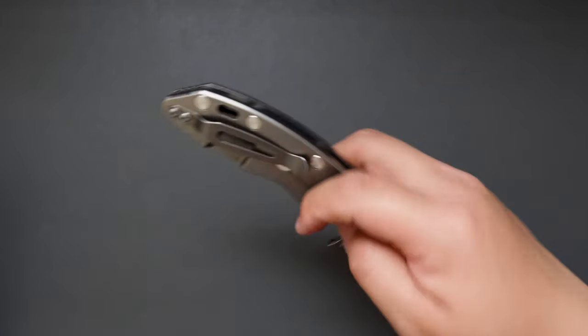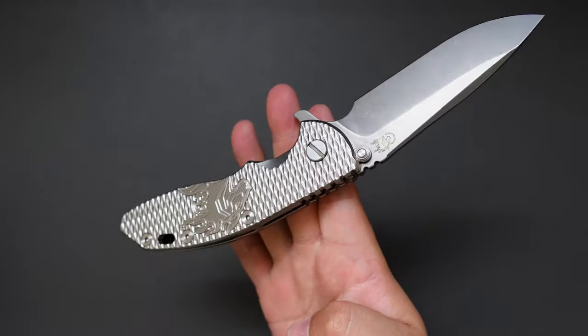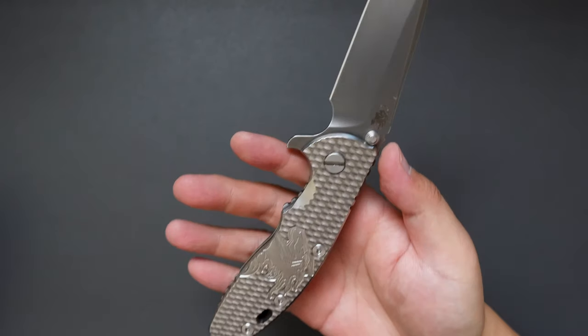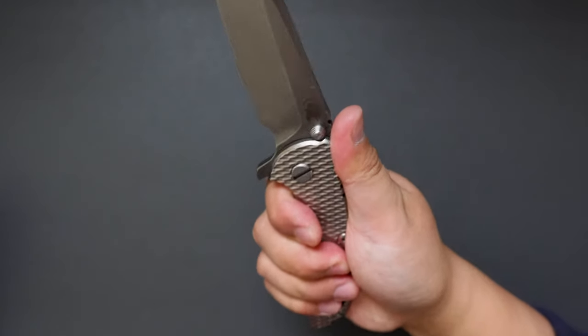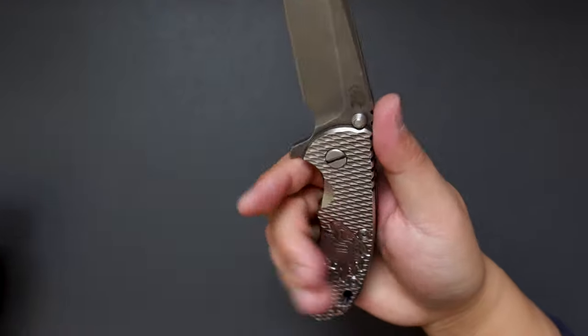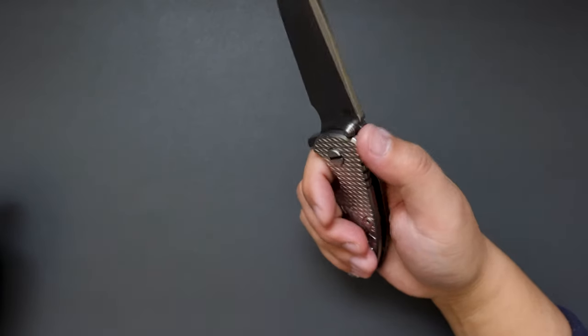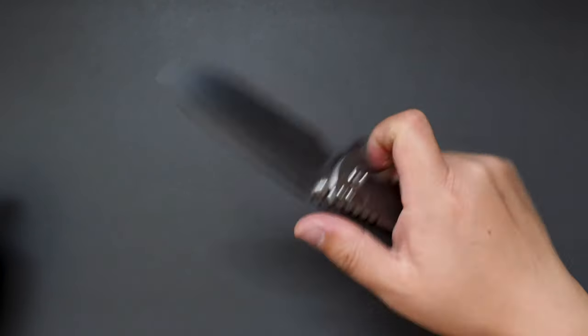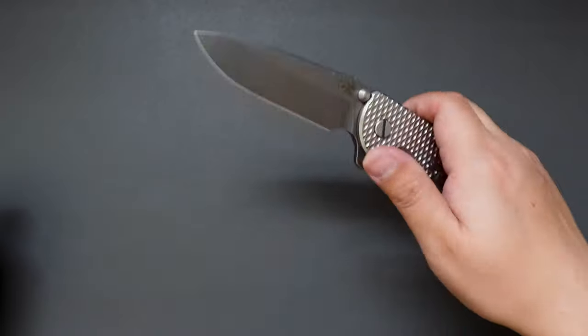The balance of this knife is pretty well centered, right around the pivot. The ergos on this knife are just incredible — it's super comfortable when you hold it. There's a finger guard here that just locks your hand in so well. There's also some jimping. You can definitely use this knife for hard cutting and heavy cutting.